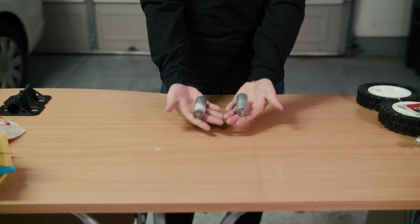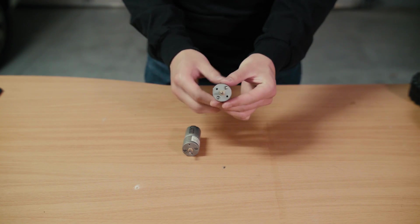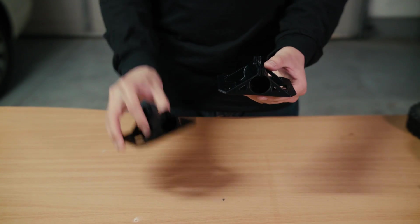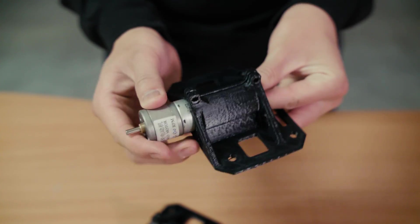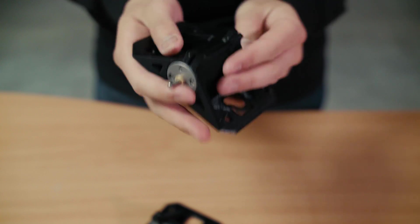To drive our front wheels we have two 12-volt DC brushed geared motors. To mount the motors we have 3D printed these brackets. The motor goes right in the center and the slit going down the middle allows us to clamp the motor in place using two nuts and bolts.